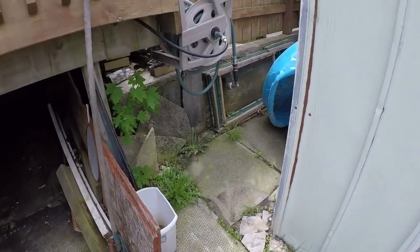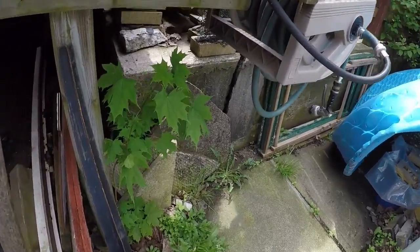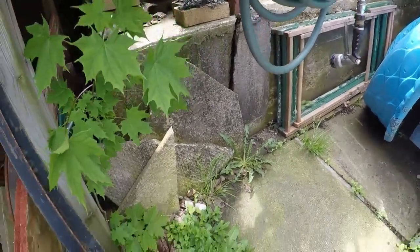Backyard — let's start with the crack in the wall. As you can see in the foundation going down.